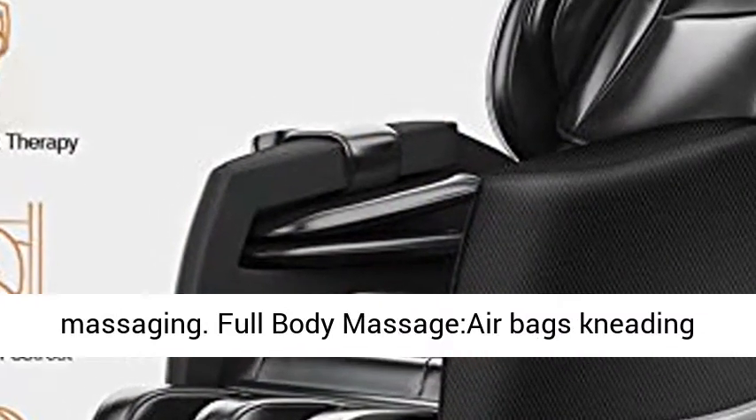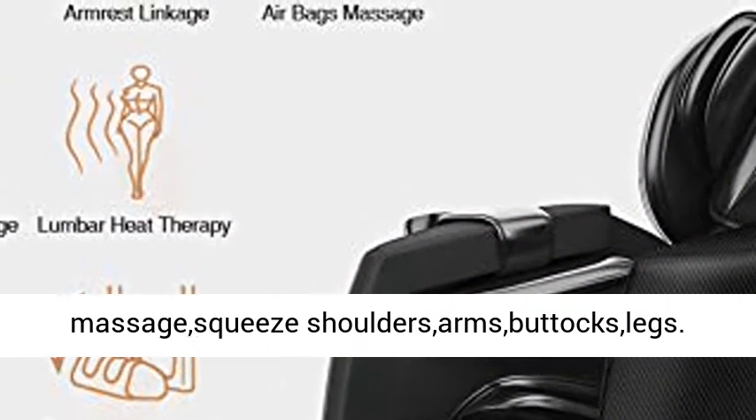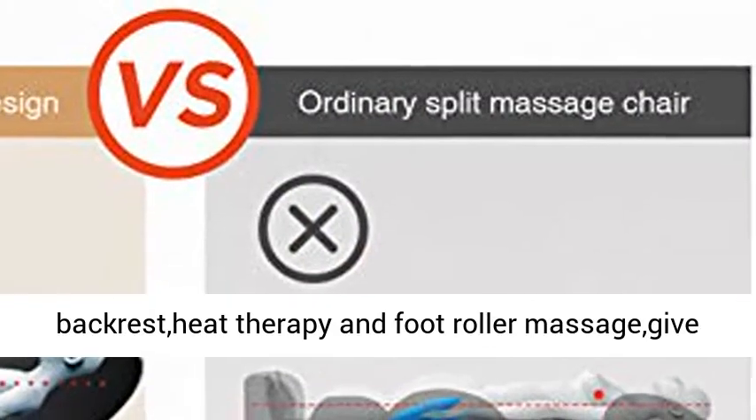Full body massage air bags kneading and squeezing shoulders, arms, buttocks, and legs. Combined with eight massage rollers inside the backrest, heat therapy, and foot roller massage give you a full body relaxation.